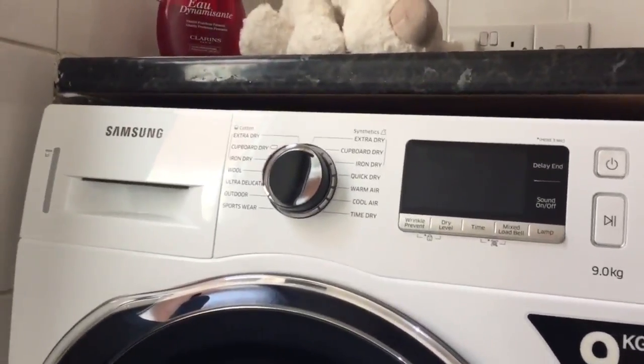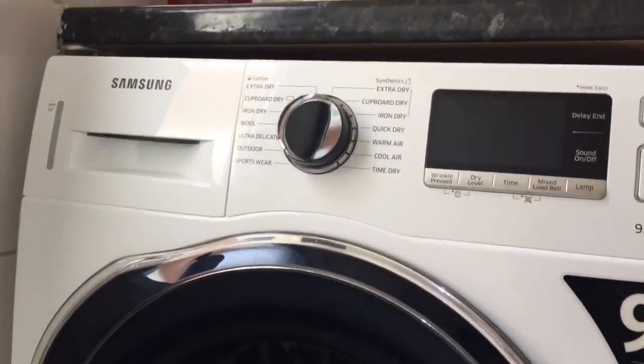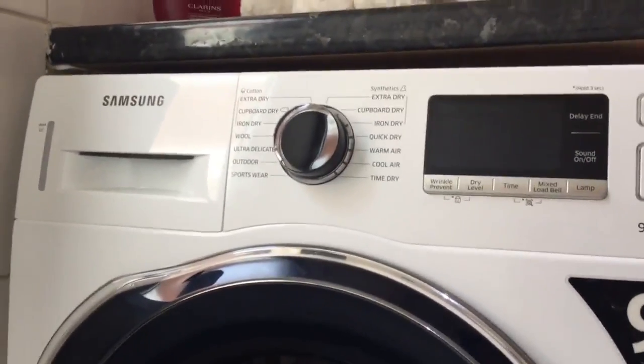Hello, this is a genuine review for the Samsung heat pump dryer, model number DV90K6000CW in white.